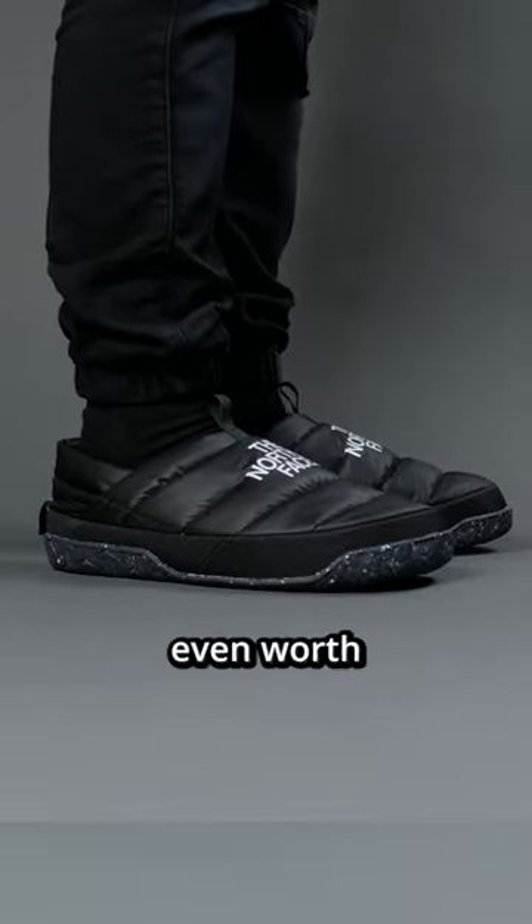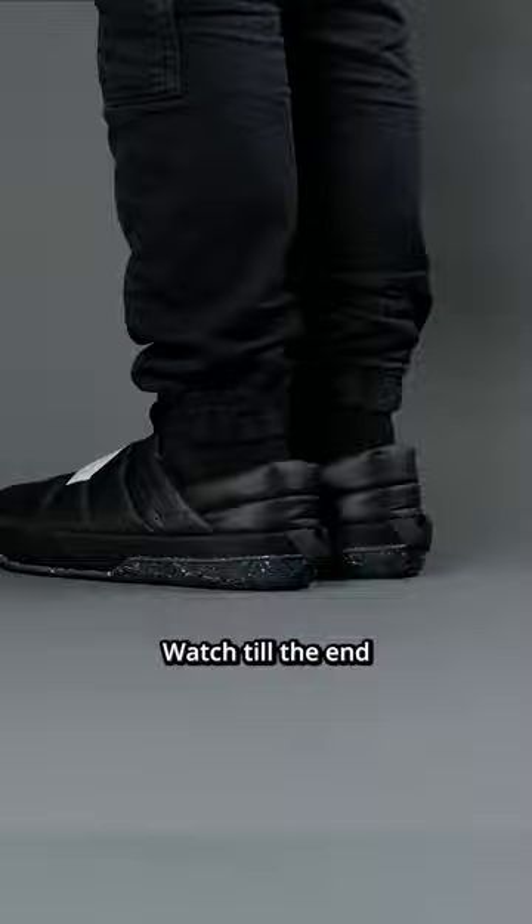Are these winter slippers even worth the money? Here are my 3 cons of the North Face Nuptzee Mule. Watch till the end to see these Nuptzee Mules in the snow.